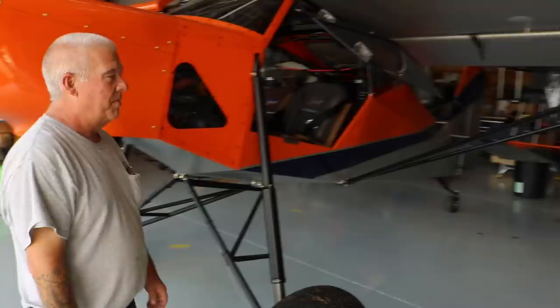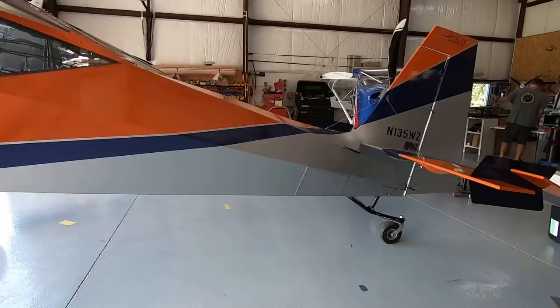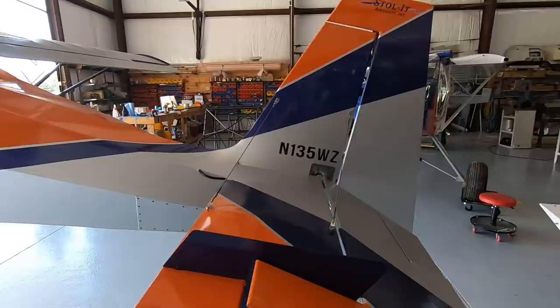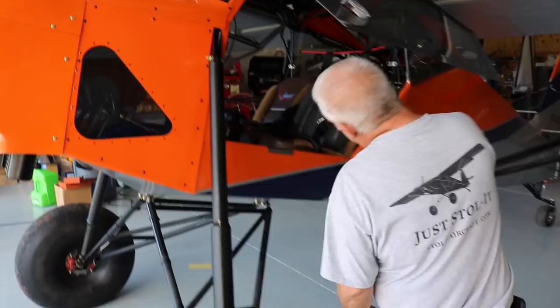As you can see, it sits pretty high. Nothing really changed about the standard part of the Superstol. We did have to shift some weight to the back to get the CG working. We took a 25-pound battery and put it all the way to the tail to get the CG to work — that's about the only thing we had to do.